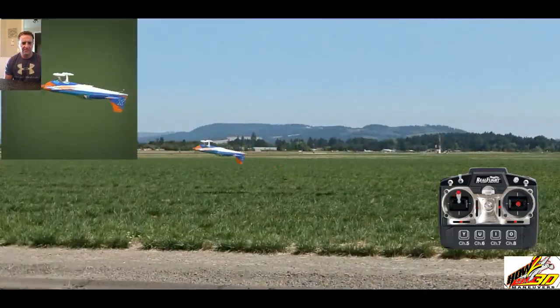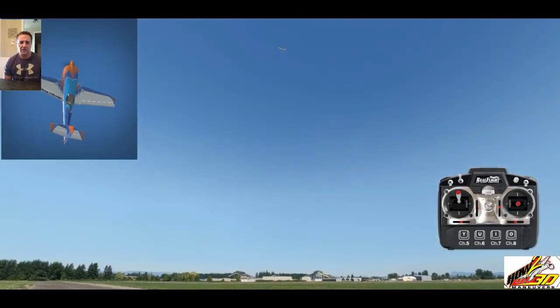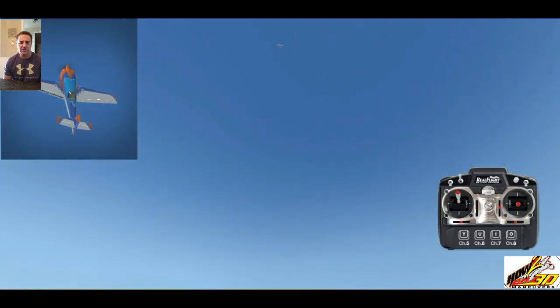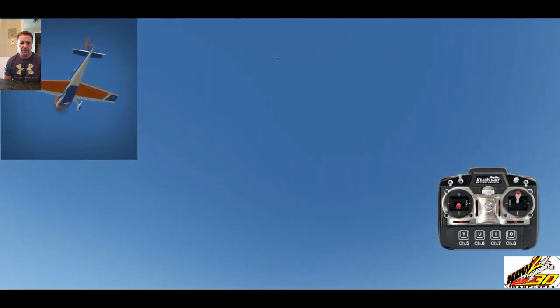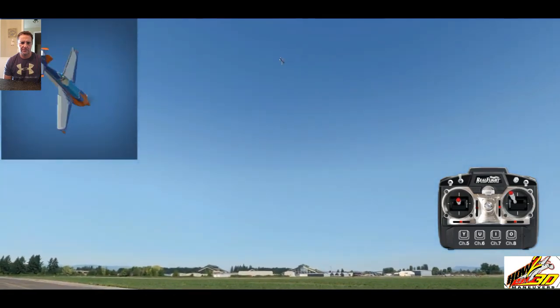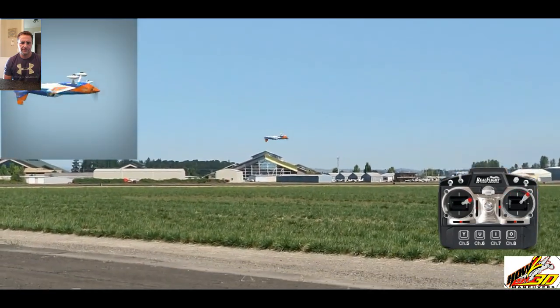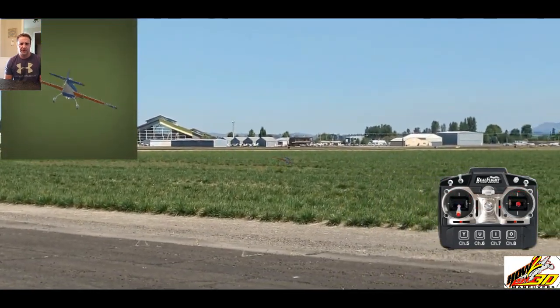What it takes is a full down elevator, a little bit of aileron, and then once you get into the maneuver, you should not need any rudder anymore. See, there it is. Whoops — crashed. Sorry about that.